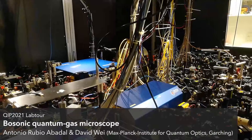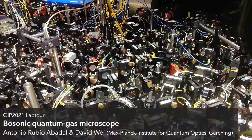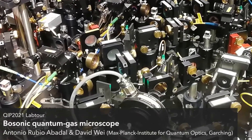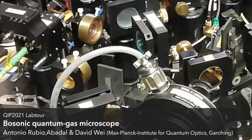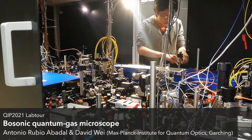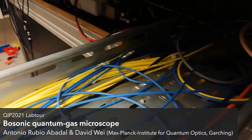These blue boxes in the center of the table are commercial laser modules. The rest of the elements are mostly mirrors, lenses, beam splitters, and shutters — enabling us to control the intensity, frequency, and polarization of our lasers. Most of the time this table is left untouched, but some parameters have to be optimized every now and then, for example the coupling of the fibers, which brings light from this table to the main experimental table.